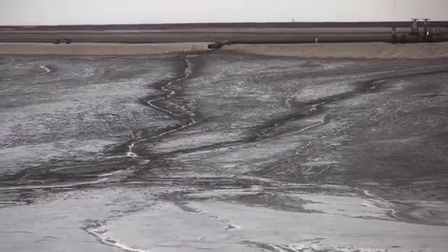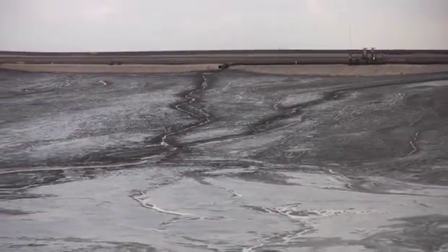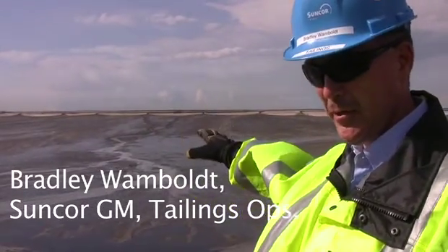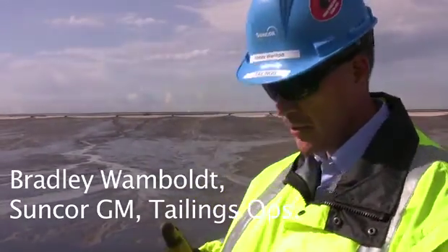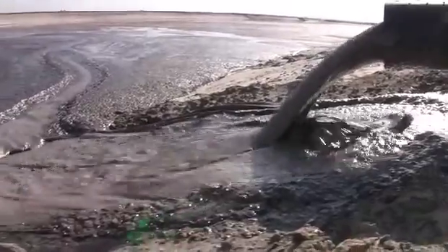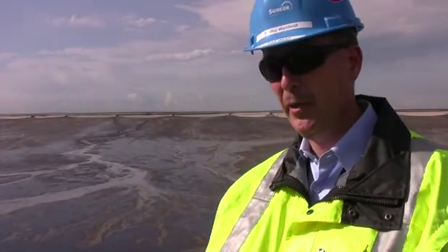This is one of our deposition areas where we're putting the MFT into the pond for drying. It's just recently been deposited. What happens is the polymer has caused the material to flock together. You can see the water running to the end, and as the water runs off, the material is left behind to dry.